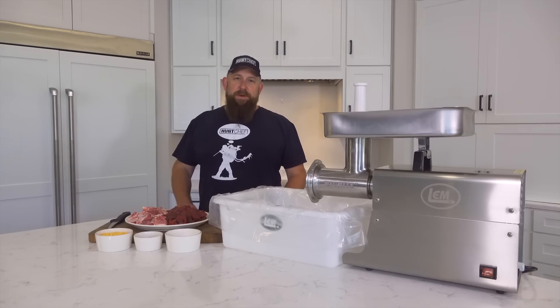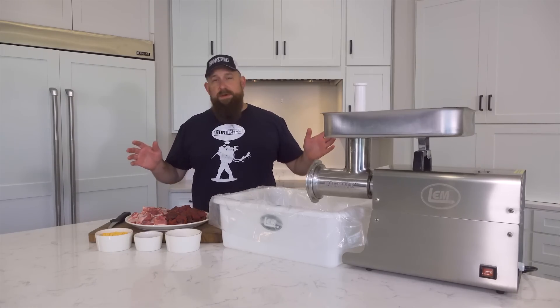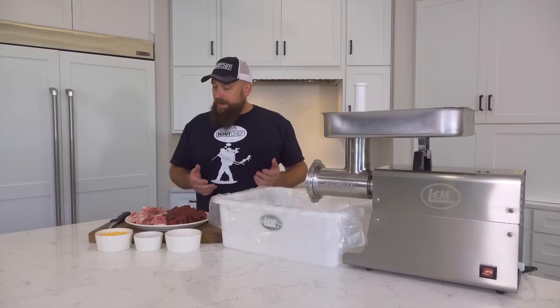Hello everyone, I'm Hunt Chef Jeremy Critchfield. I've been a professional chef for over 30 years at five-star resorts across the country, up until today having my own restaurant, butcher shop, and catering.